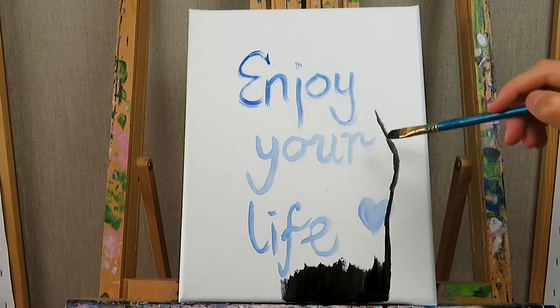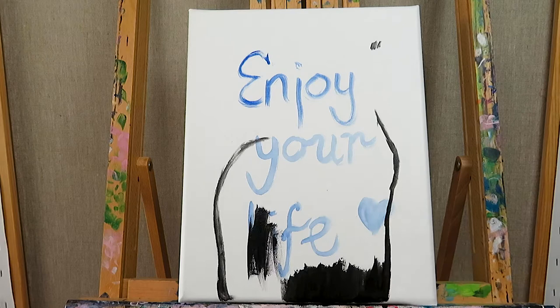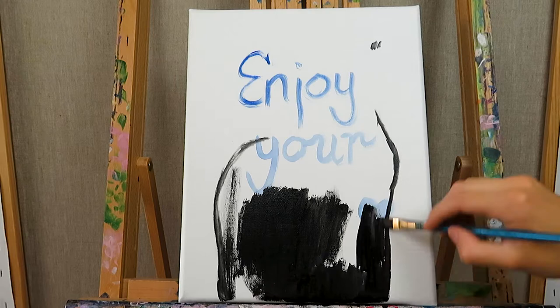I used a reference photo for this painting, so you can choose one as well and use the same process for painting your furry friend. Or if you want to use this one, I can also leave a link to download the image in the description below — let me know in the comments.